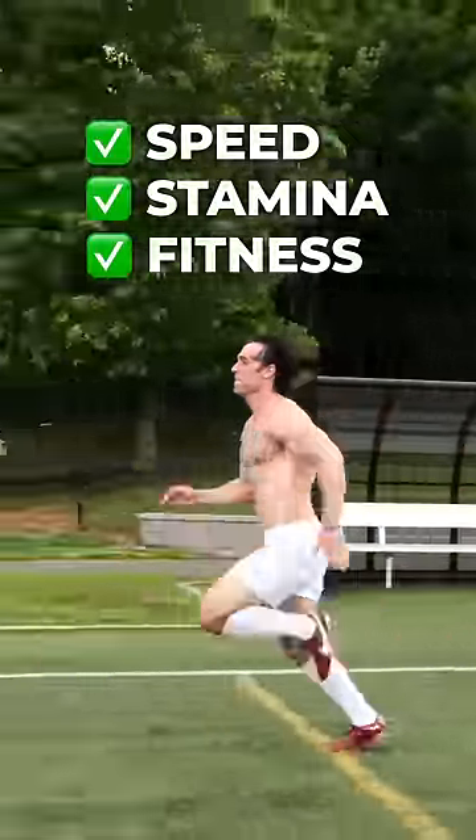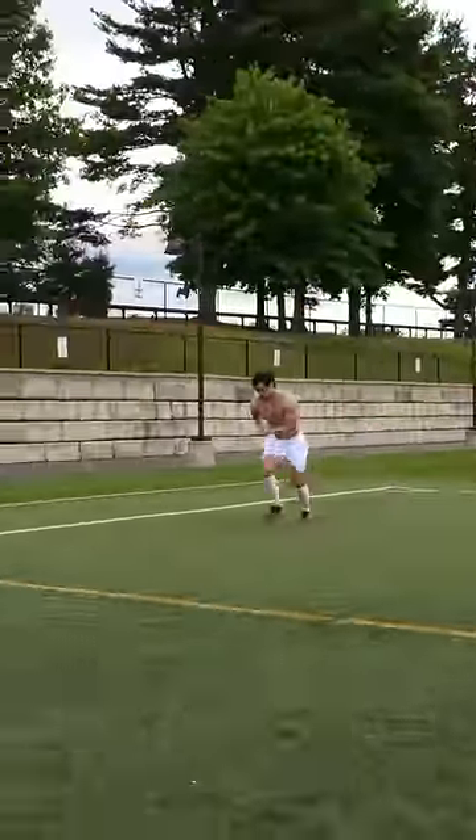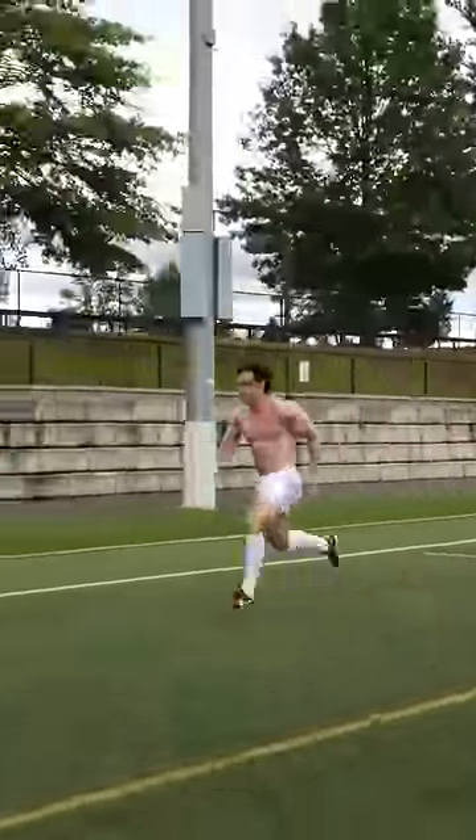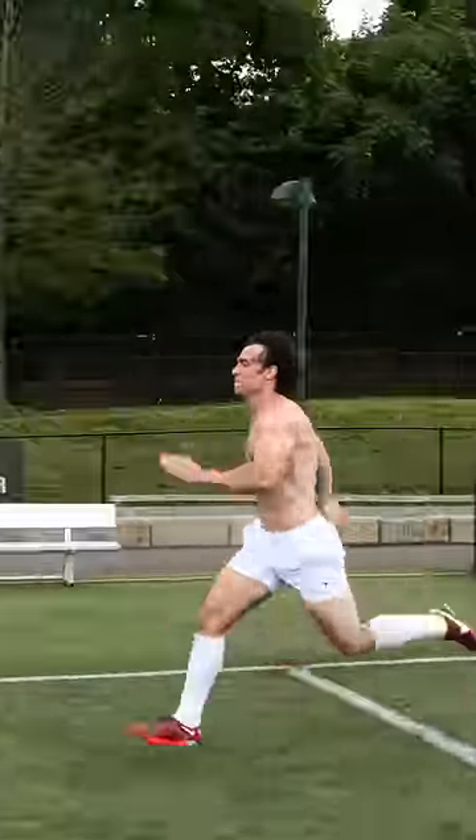Here's an exercise that helps improve your speed, stamina, and overall match fitness. Start by sprinting the length of a full-sided field at maximum intensity. Depending on the pitch, this should range between 100 and 120 yards.